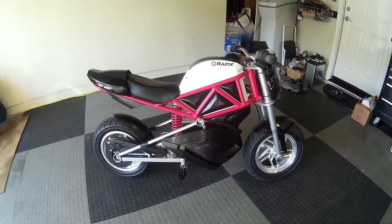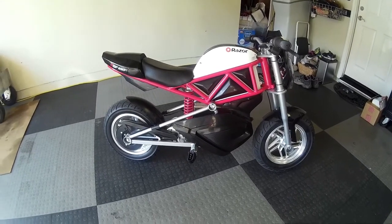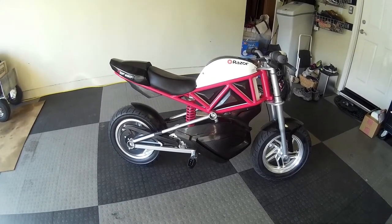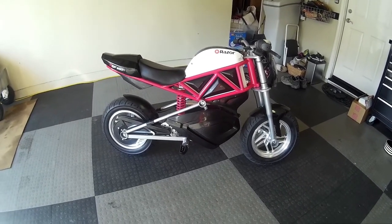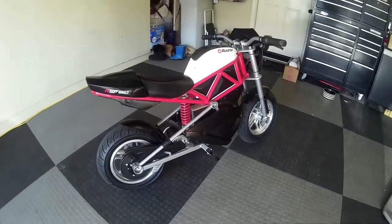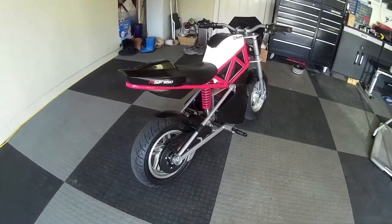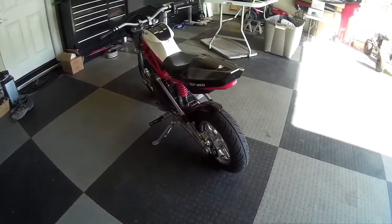Hey YouTube, I just want to do a quick little update on the little Razer bike that I bought not that long ago. This is their new model, the RSF650, 36 volt. It's got the 650 watt motor, same as the motor in the MX500 I believe.